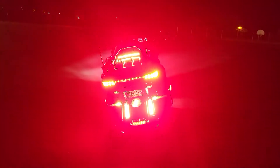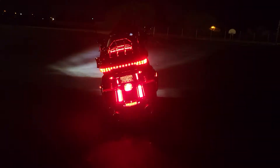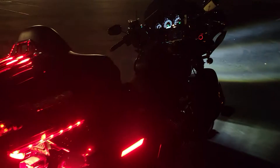Yeah, I think I've got it bright enough now. So there we have it.